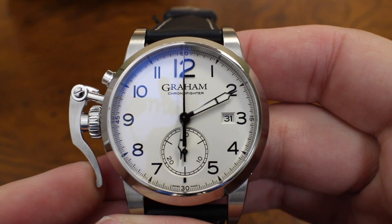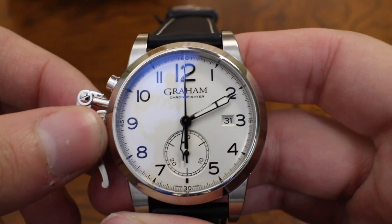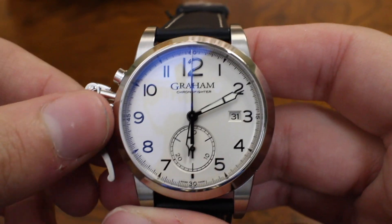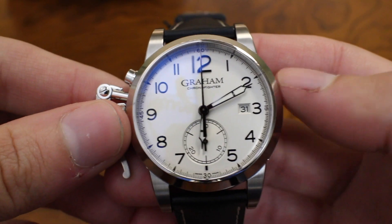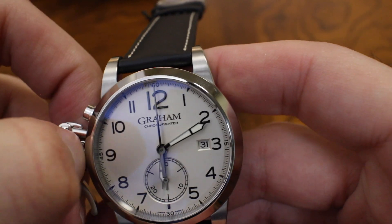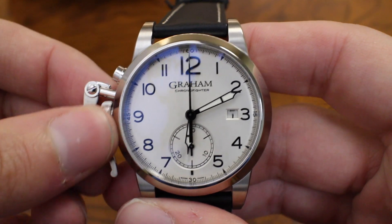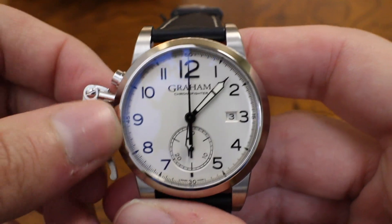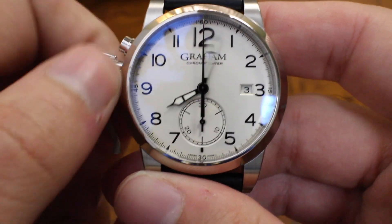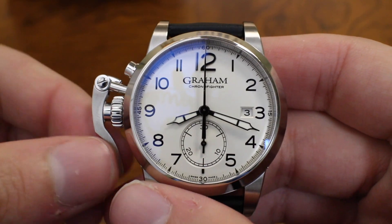You're probably wondering what this thing does — it's actually a chronograph, a 30-minute chronograph. The way you use it is kind of interesting. The crown is at nine o'clock, which is probably the first thing you'll notice as an interesting place for it. Typically we see it at three o'clock. First position is winding; pull it out one more to the second position and it'll change the date; third position sets the hands. I love these vintage-style hands — very classical.